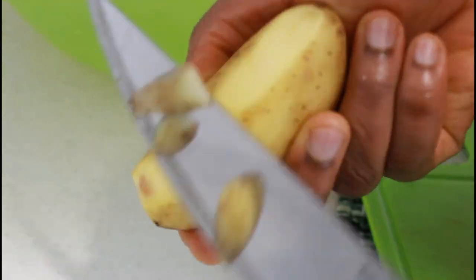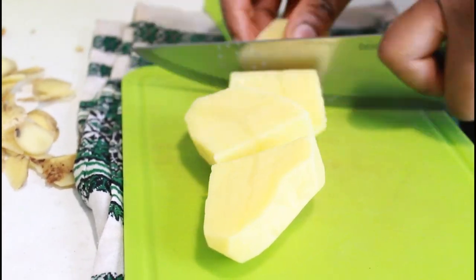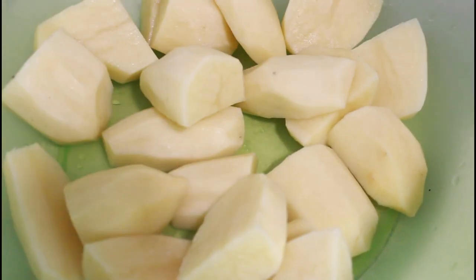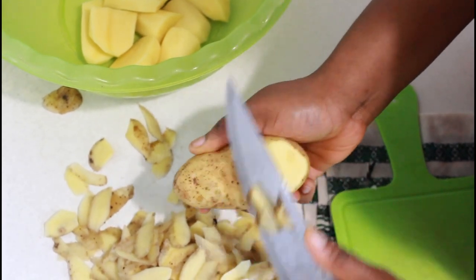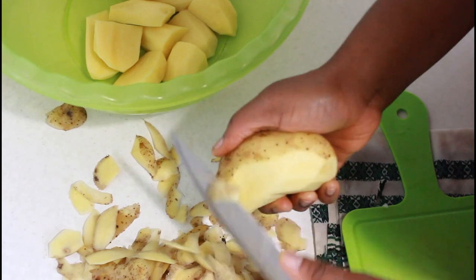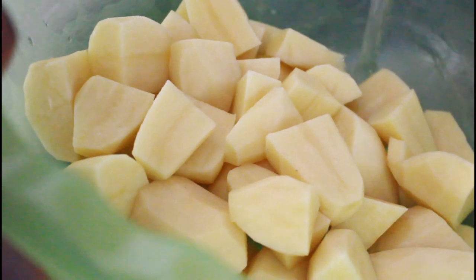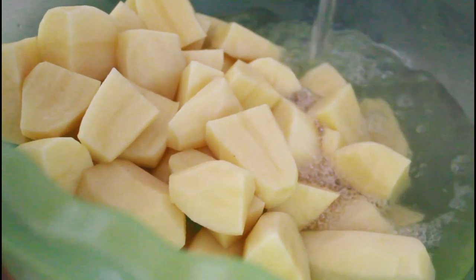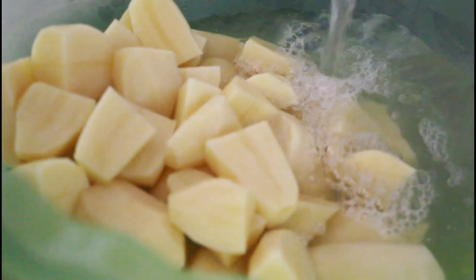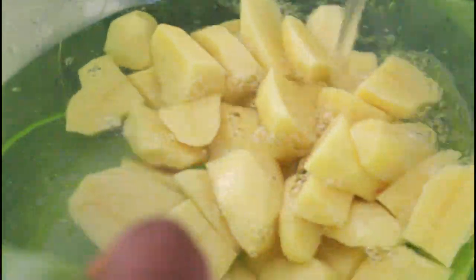I'm going to show you how I make my mashed potatoes, so stay tuned. I'm going to start by peeling my potatoes, then wash them properly, and then soak them in water because I don't need them right now — I have to soak them so that the color doesn't change.